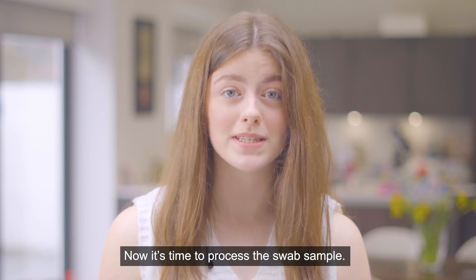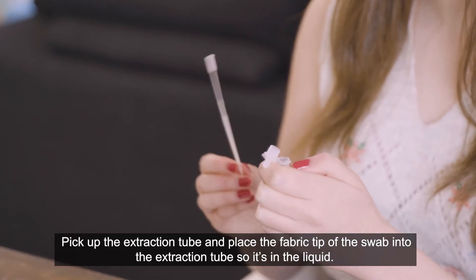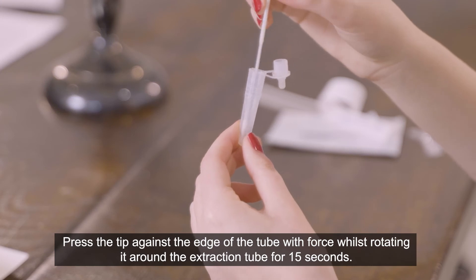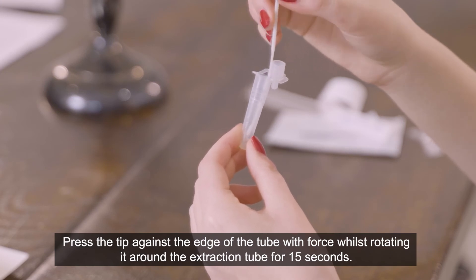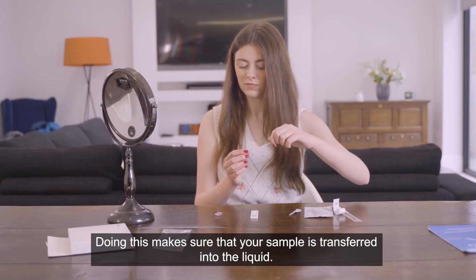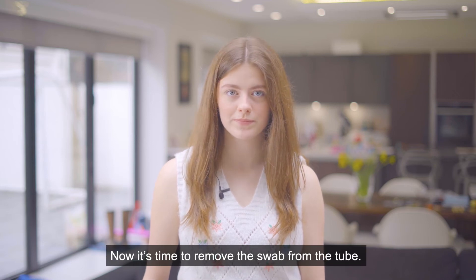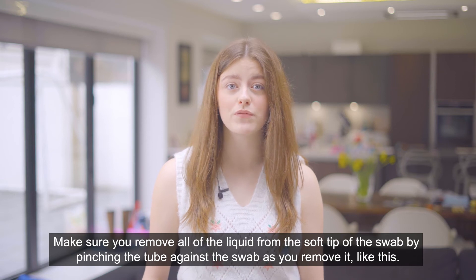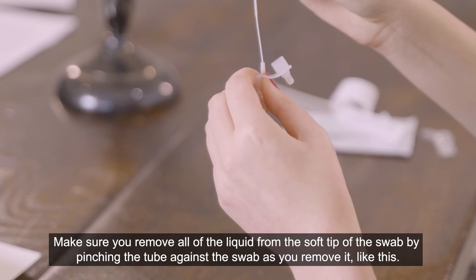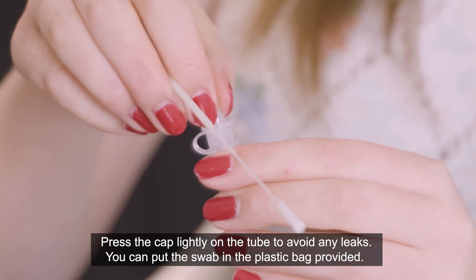Now it's time to process the swab sample. Pick up the extraction tube and place the fabric tip of the swab into the extraction tube so it's in the liquid. Press the tip against the edge of the tube with force whilst rotating it around the extraction tube for 15 seconds, making sure that your sample is transferred into the liquid. Remove the swab from the tube, making sure you remove all of the liquid from the soft tip by pinching the tube against the swab as you remove it. Press the cap lightly on the tube to avoid any leaks.